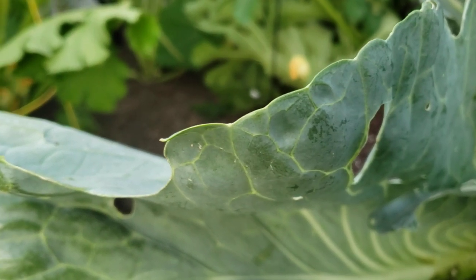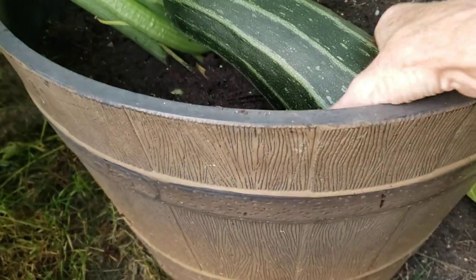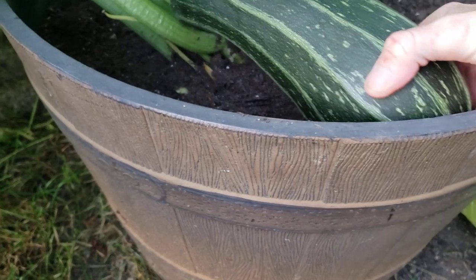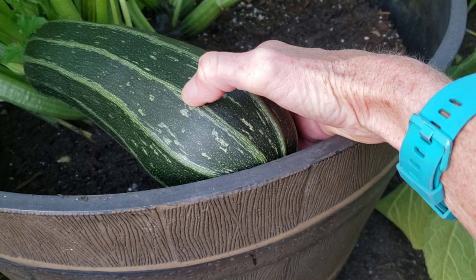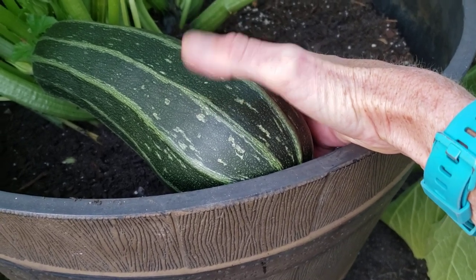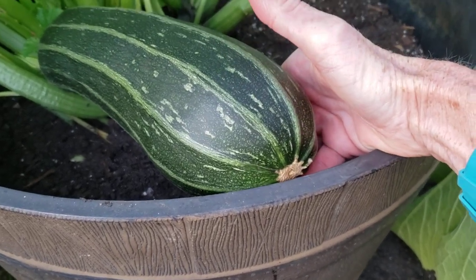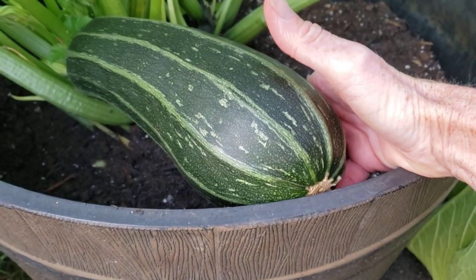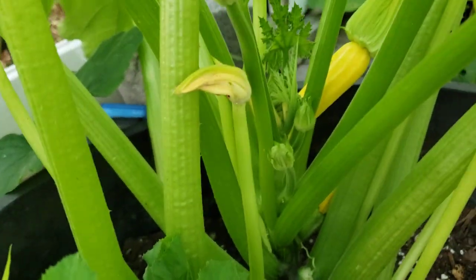The moral of this video is don't let your stuff stay on the plant too long. For example, I wanted to let this stay on so it got to the size it's supposed to. This is a gray and white striped zucchini — actually this is a Cocozella from MIGardener. Don't let it get too big because then the seeds are huge. If you take your zucchini off your plants without letting them overripen, within two or three days you'll have more zucchini.